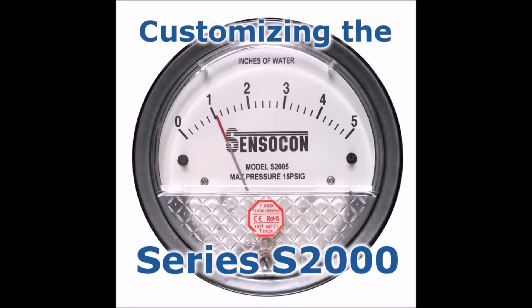Sensicon is a leading manufacturer of differential pressure, air velocity, and flow products. We realize that appearance and customization can be useful tools when promoting a brand. Sensicon offers multiple options for helping our customers take their products to the next level.